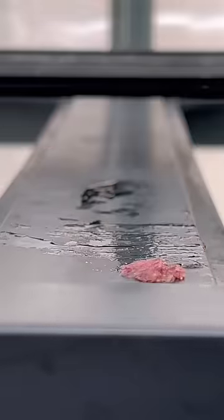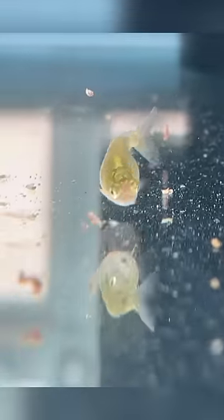I saw him posting about it a while back and I tried it out. At first the goldfish are always a little bit reluctant because they're used to their brine shrimp. But when you come back a couple hours later, all those bits of bloodworms are gone.